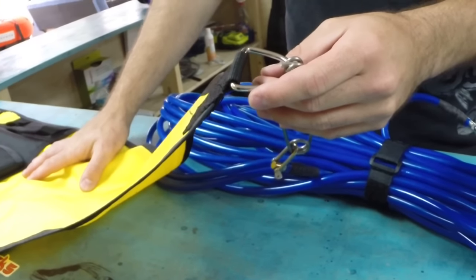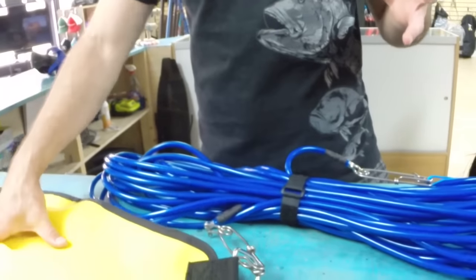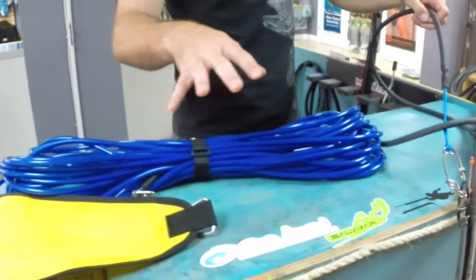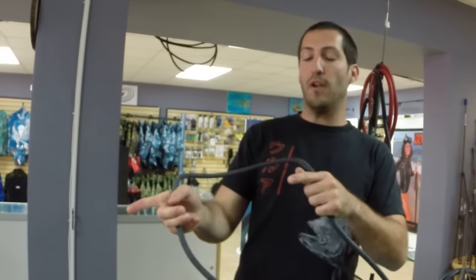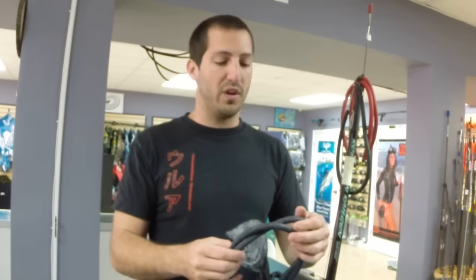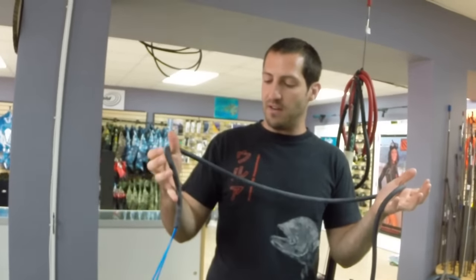On the other end of the float line, another tuna clip hooks up to the D-ring on this two-atmosphere float. So you've got all this pressure being put on the fish from the float, running through the float line, into the bungee, and finally into the shaft. If you don't have this bungee to stretch out, you're putting direct tension on the float and the fish — chances of breaking off increase and the fish won't get as tired because it's not fighting against all this resistance. So it's nice to have some kind of bungee in your setup.